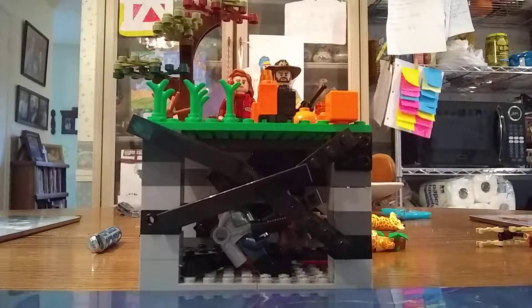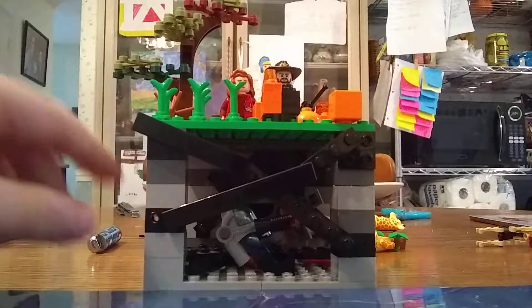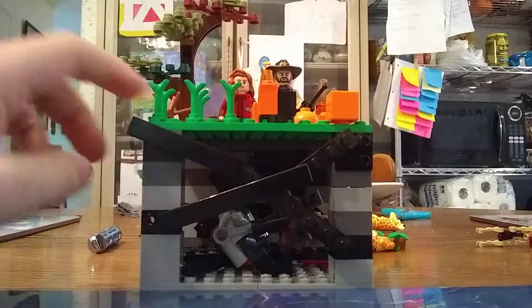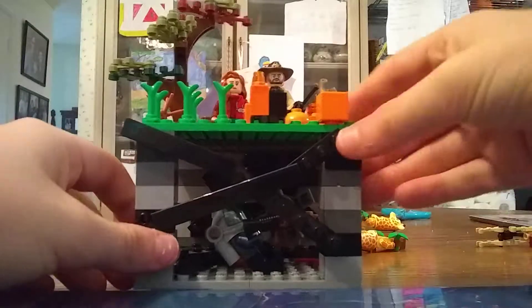Welcome back to another Lego King video. Today I have a new Stranger Things MOC — it's the pumpkin patch and underneath the upside down tunnels. I'm going to start with the upside down.